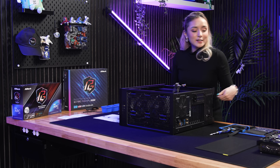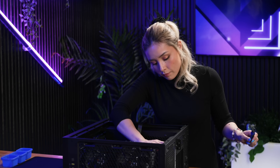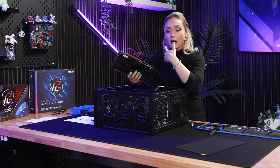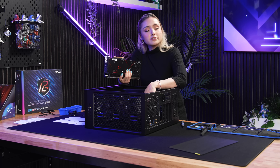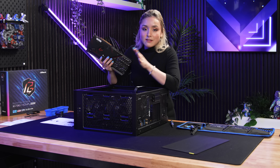Last thing we're going to do is install the graphics card — the ASRock Intel Arc A770. We want to make sure we make enough space for the slots. When you create a build, you want a balanced build where the graphics card has a cohesive relationship with the processor. The 14600K goes hand-in-hand with the ASRock Intel Arc A770.